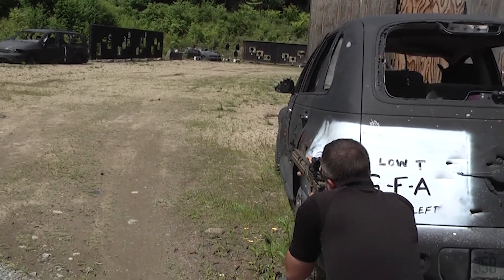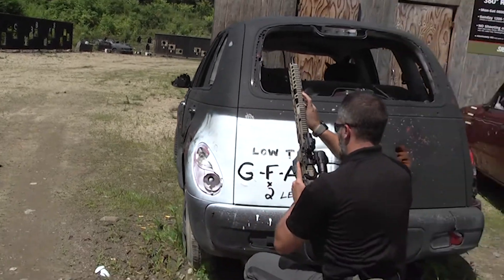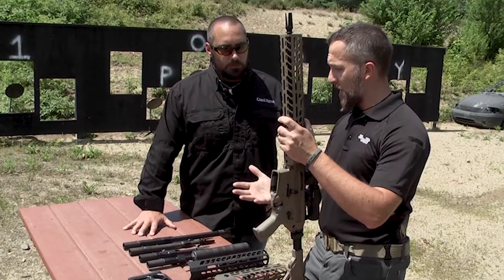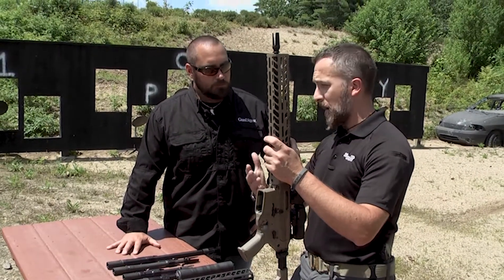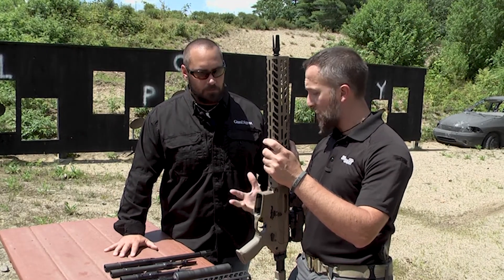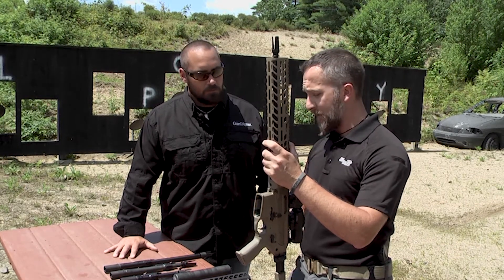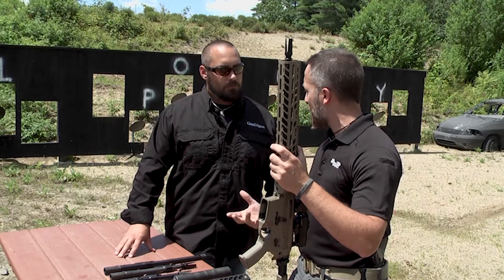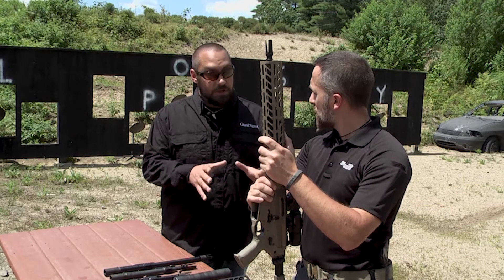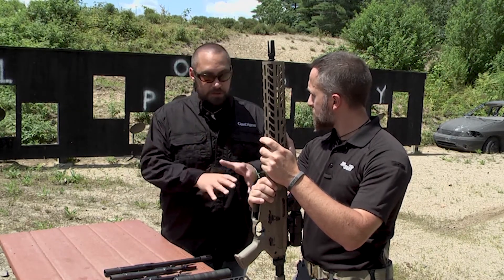In a sense, this is an AR hybrid or an AR on steroids. Depending on your mission — whether you're a hunter, into home defense, or law enforcement and military — it all depends on what you need to do. You can configure this to the exact specs you need for your mission, and what's really cool is it's very easy to do on the fly without any major tools necessary. That applies to civilian life too, whether that's defending your home or hunting.